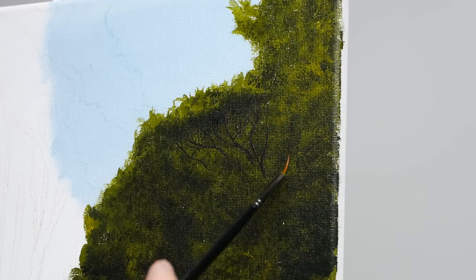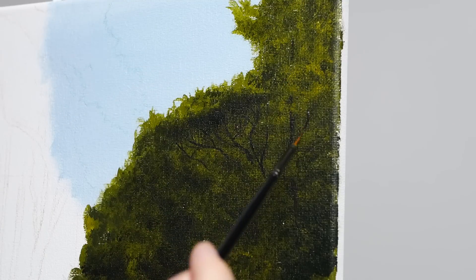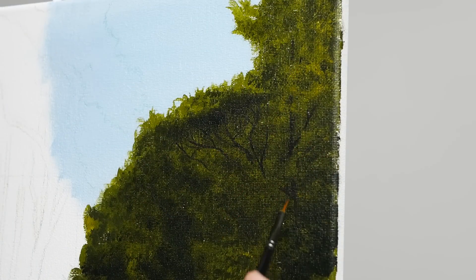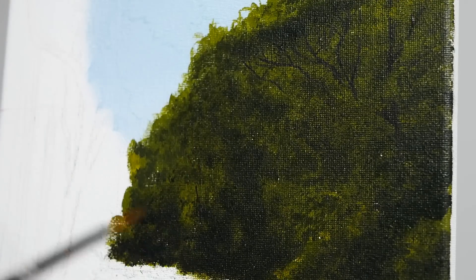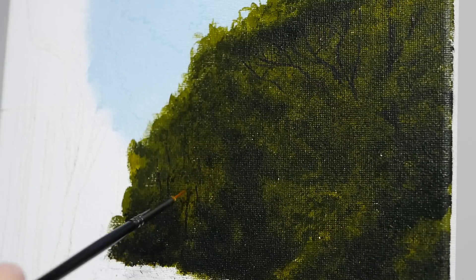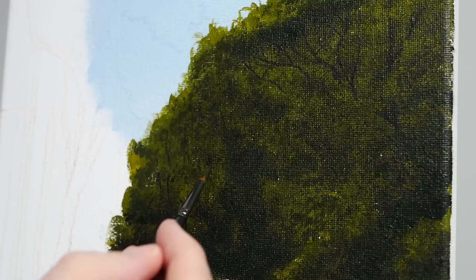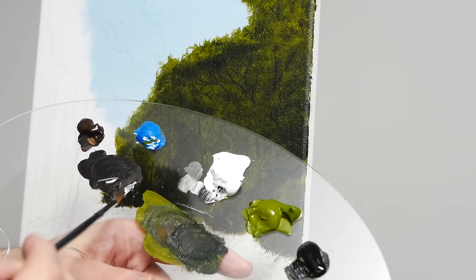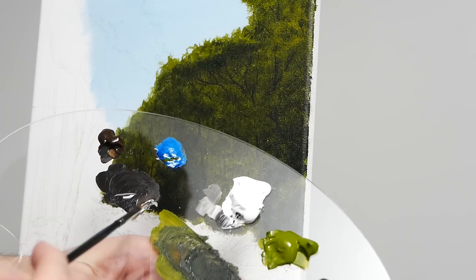I'm also now going to start working on some trees off to the right-hand side, speeding this up because it's a bit of a timely process. There's quite a bit of repetition, but the repetition is great because it means you have a chance to really practice, refine, and get these skills down. Here we are also moving into the distance, trying to make these applications even smaller because they're far away — much like our foliage initially at the top. Those rules still work here.